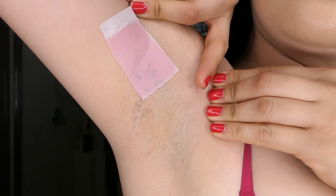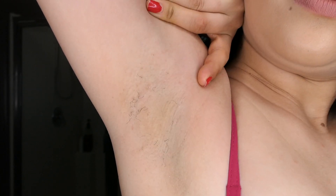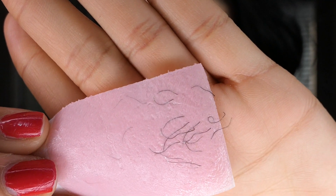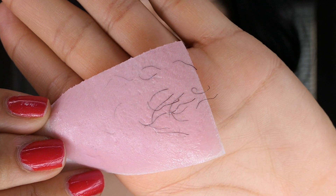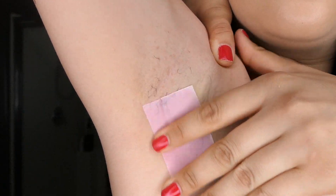Just like this. As you guys can see, the hair comes out along with the hair follicle, and that is why we won't have to wax again for another six to eight weeks.